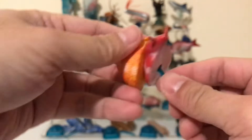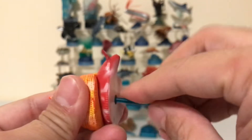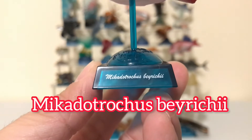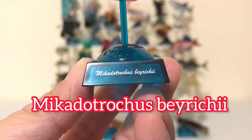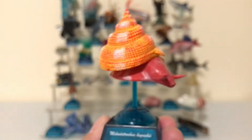Just like the other figure, you stick the rod into the hole. I may have pronounced the Latin name wrong — hopefully I didn't — but the more common name is Bay Riches Slit Shell Sea Snail.